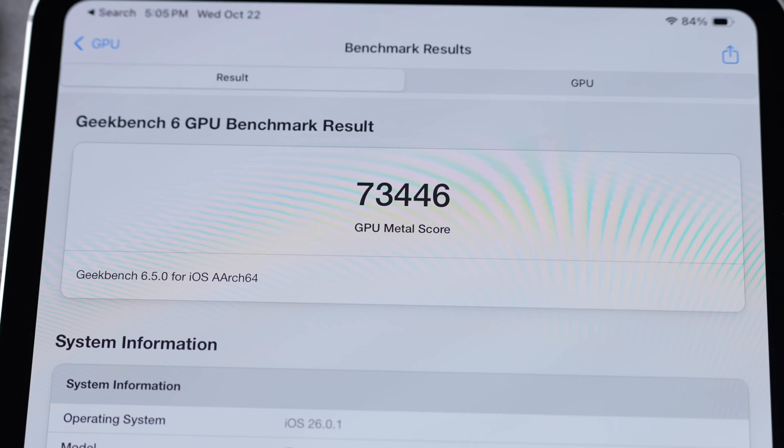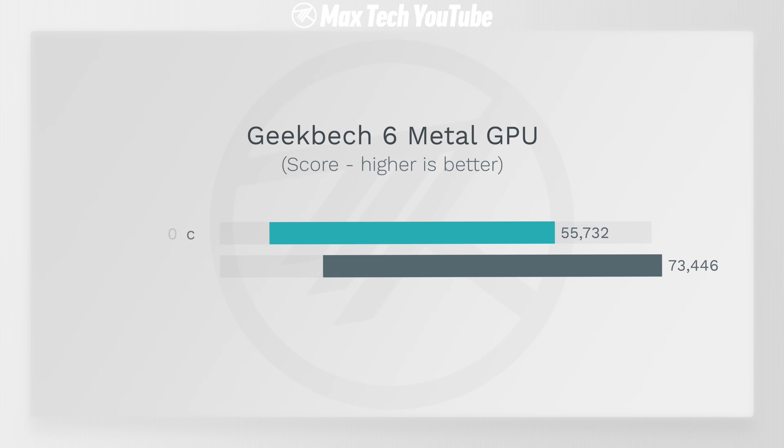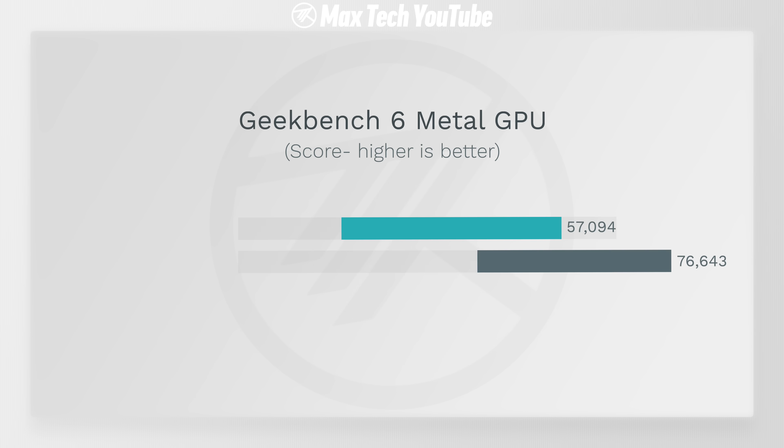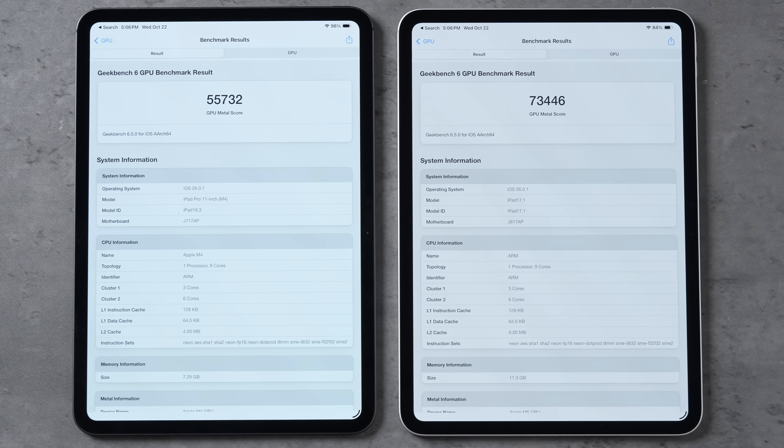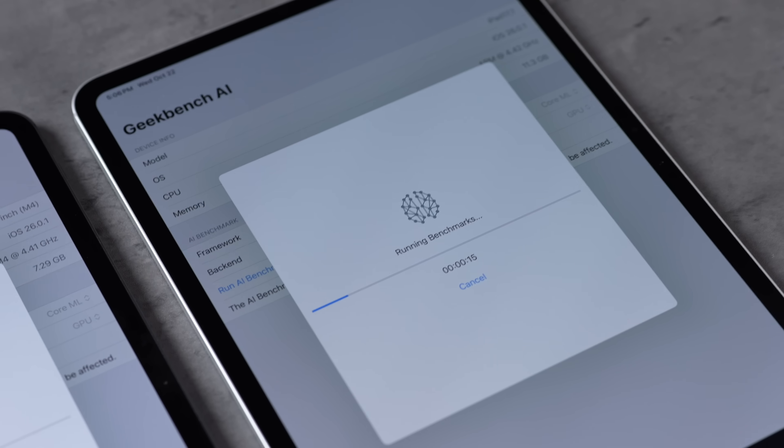Looking at the graphics benchmark — 73,446 compared to 55,000, that's about a 35% improvement. This score is actually about the same as in the MacBook Pro. Both have 10-core graphics. In terms of the CPU, they're both 9-core, but if you spend a lot more for a 1TB model you can get one extra core — I personally don't think it's worth it.